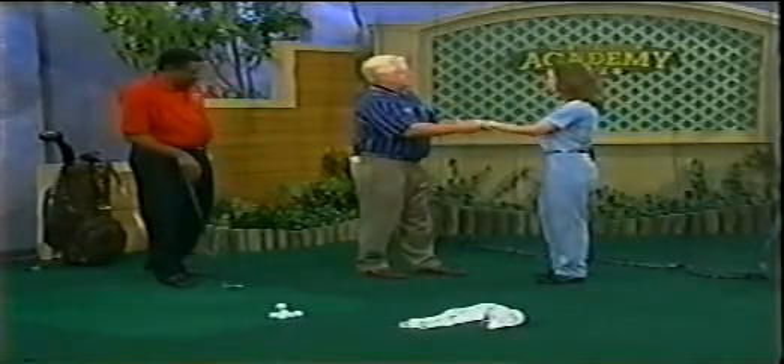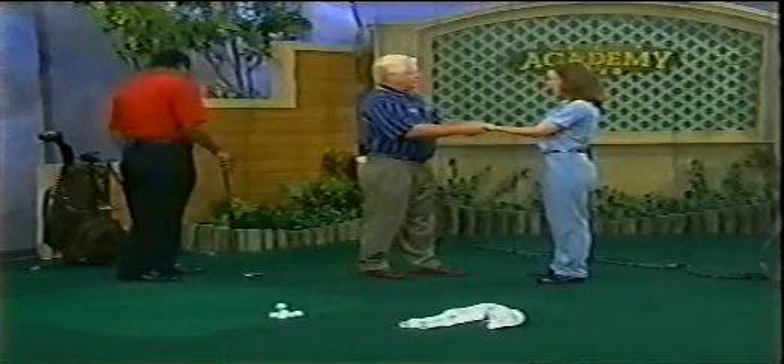How does it feel? It feels like a sleeping rabbit. You can't wake him up. That's not a big boy rabbit, is it? No, that's a little boy rabbit.